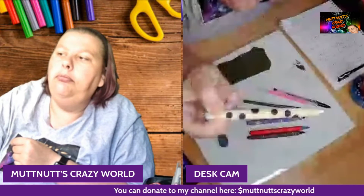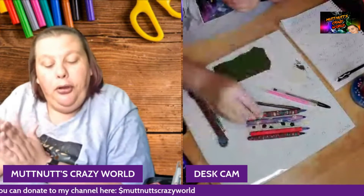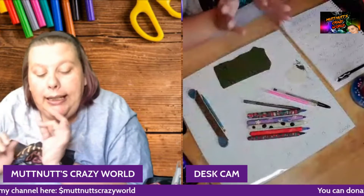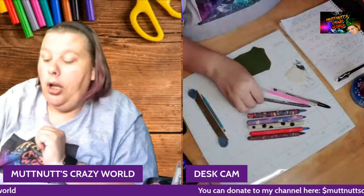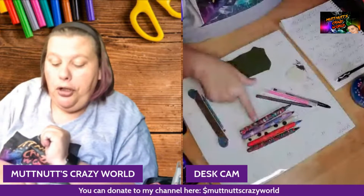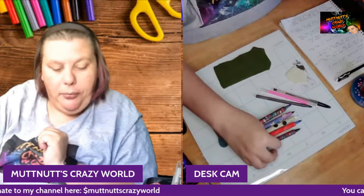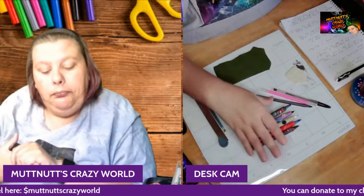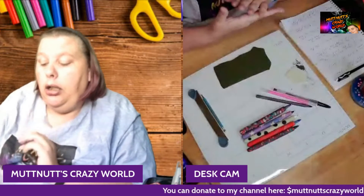So today I'm going to be showing you how I make one of my polymer clay ink pens. Before we get into how I put it together, I have some examples here of some that I've made, and I will show you how easy it is to make.